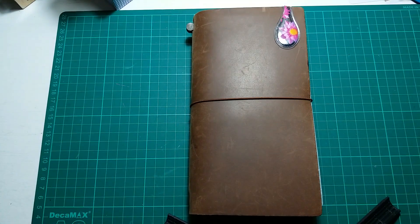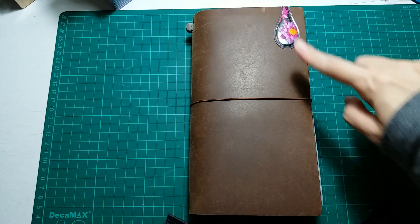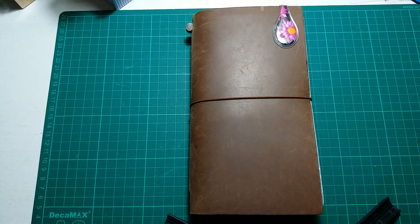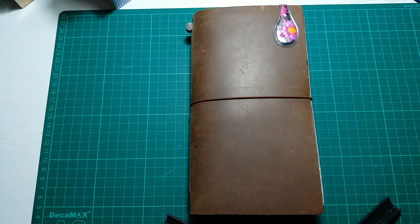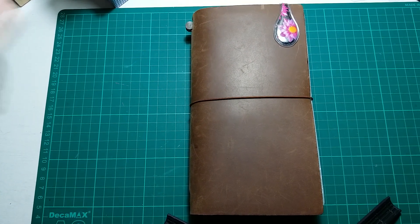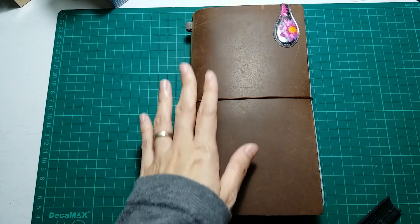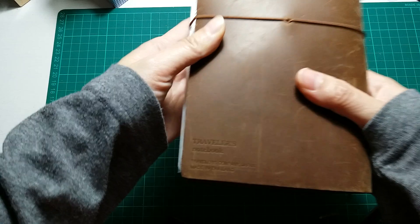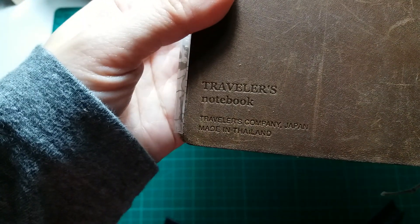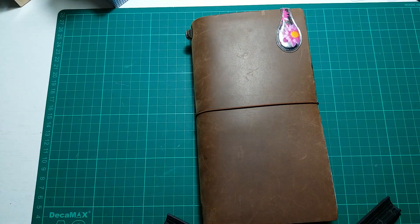Hi everyone, welcome back to my channel! Today I can finally do a flip-through of my 2019 setup in my standard size Traveler's Notebook. This is my first ever Traveler's Notebook that I bought — I got it from Kinokuniya, one of the largest bookstores in Malaysia. I was trying to figure out what type of planning system was suitable for me at that time, so I thought of trying out a Traveler's Notebook. I only knew about the Traveler's Company brand, so I bought this one. I think it's almost two to three years old now.